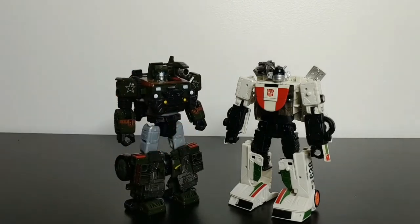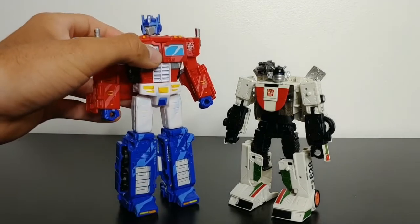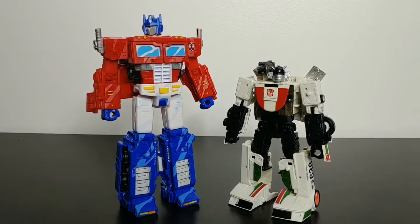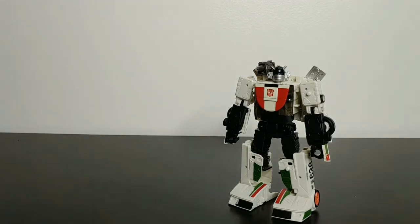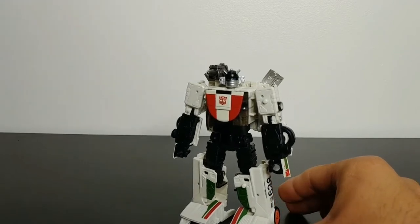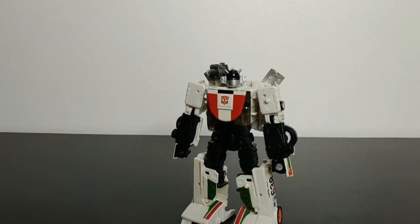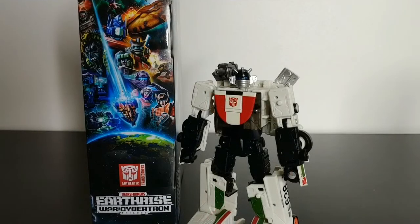For more modern size comparisons, here is Siege deluxe class Hound, and let's bring in the Siege 35th Anniversary voyager class Optimus Prime. Overall, Wheeljack just looks really good with the rest of the Autobots — he looks great on the shelf with other figures and is just a good-looking figure in general.